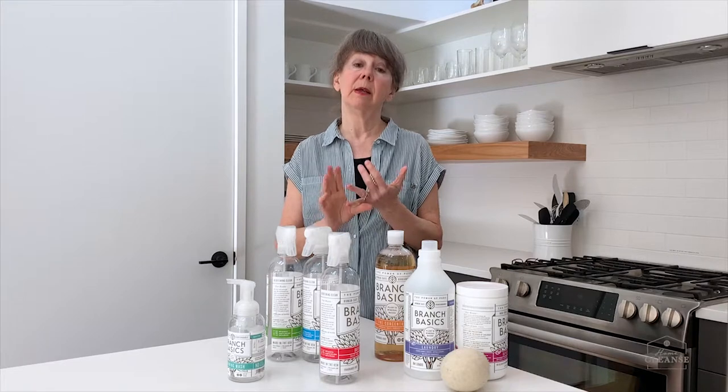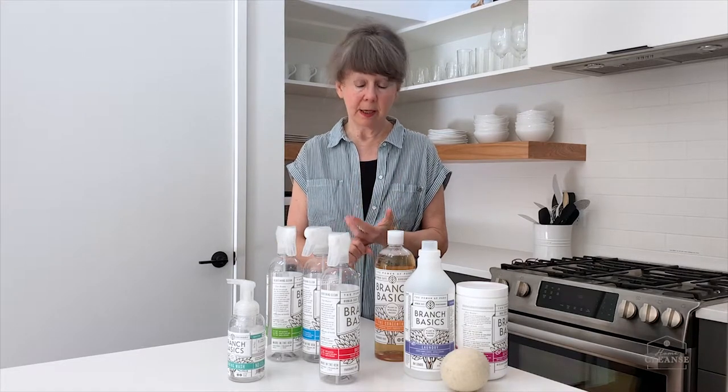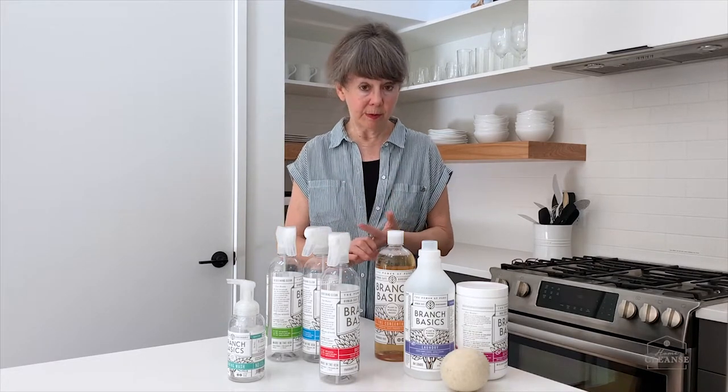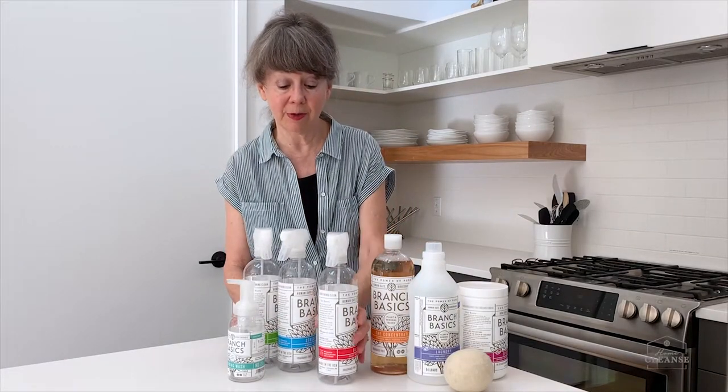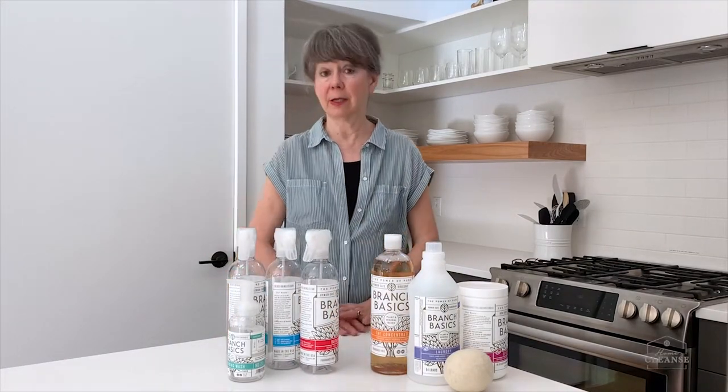This product is so versatile that it saves you time, saves you money, saves you energy, and it's going to actually revolutionize your cleaning process.